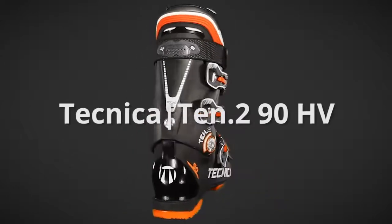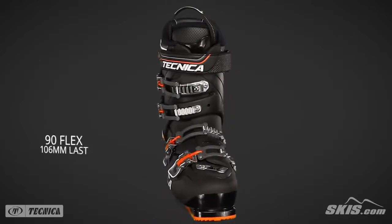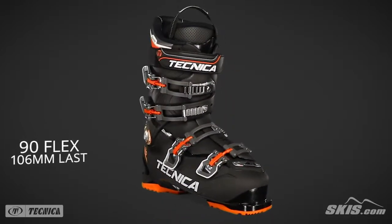The 10.2 90HV is a 90 flex, 106mm last performance boot for the intermediate to advanced skier with wide and high volume feet.